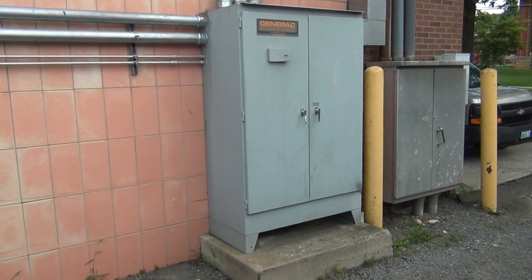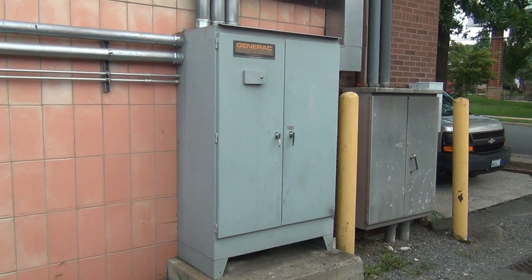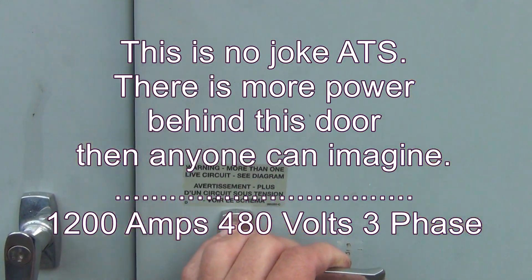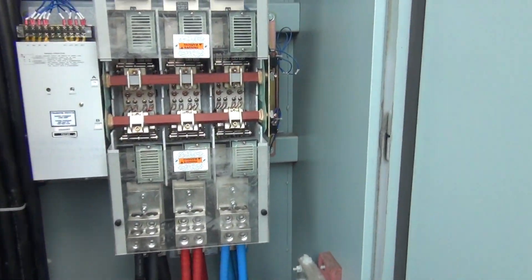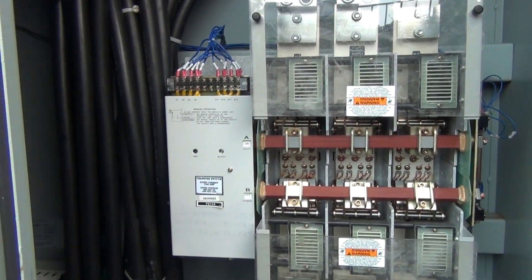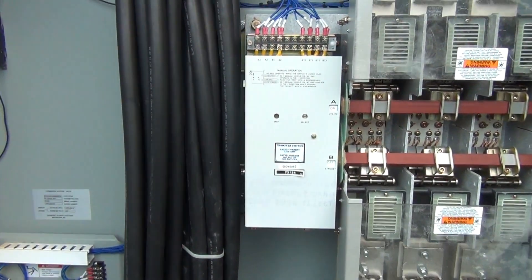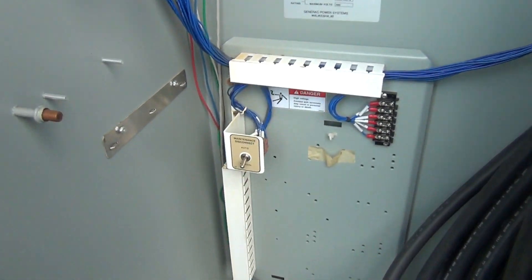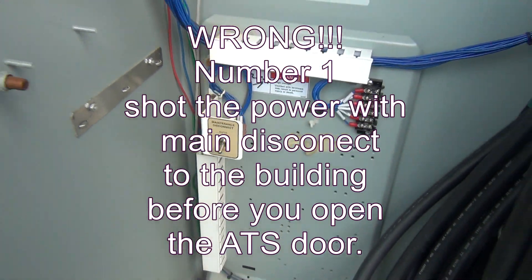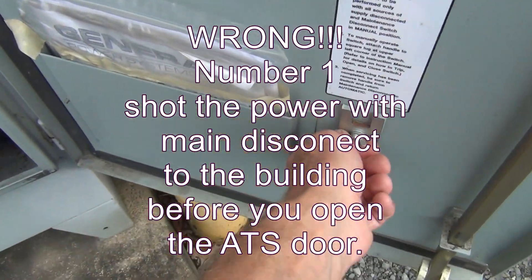Let's go to the transfer switch. This is a 1200 amp, 480 volt transfer switch — it's pretty much bigger than me. I'm going to guide you through how to properly turn this on and off into utility power or generator power manually. Number one: this switch has to be in the manual position.